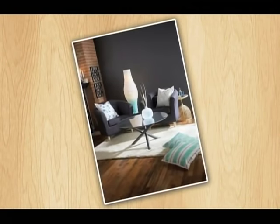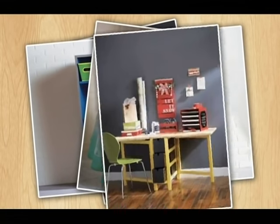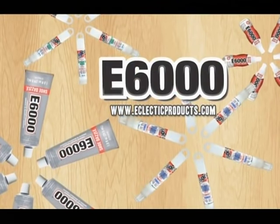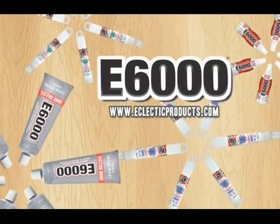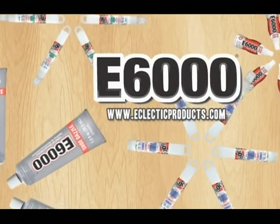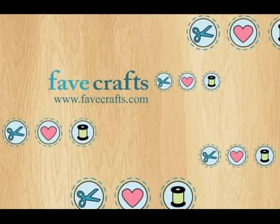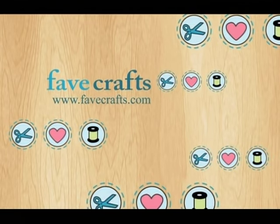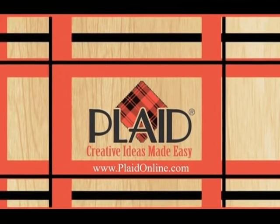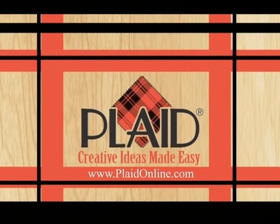This show is made possible by Krylon, formulating paints with color, durability, and fast dry time since 1947, with a range from indoors to out for plastic, laminate, rust preventative, and craft and hobby products. Also by Eclectic Products, makers of the E6000 family of professional and industrial strength adhesives for crafts, decor, home repairs, scrapbooking, framing, and more. By Favecrafts.com for craft projects, videos, and tips including crochet, Christmas crafts, sewing, kids crafts, jewelry making, knitting, and paper crafts. And by Plaid Enterprises — makers of Folk Art, Delta, Apple Barrel, Gallery Glass, One Stroke, and Mod Podge — creative ideas made easy.